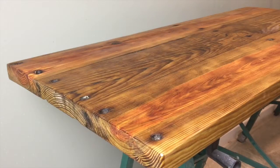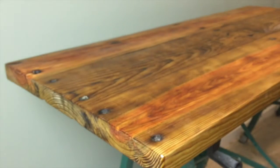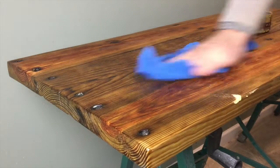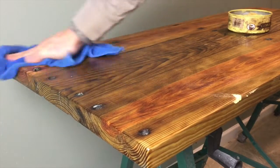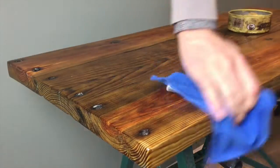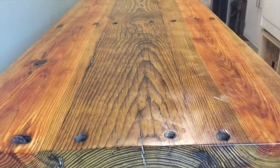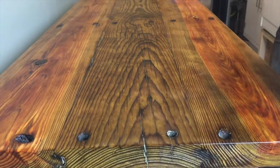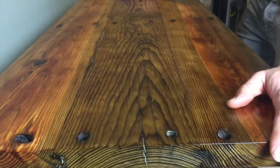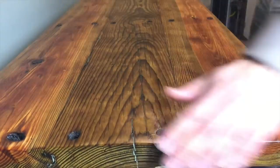Once I've evenly roughed up the entire surface, I take some paste wax and apply it to the surface in a circular motion. This leaves the board looking beautiful and gives added protection against spills — you know how friends get when they get a little too tipsy. Wipe it down with a clean rag and you are good to go.